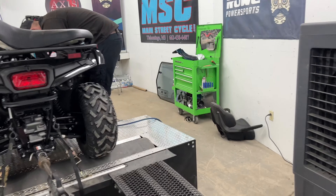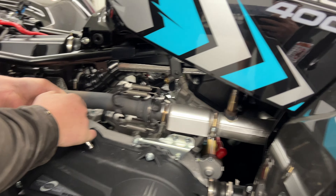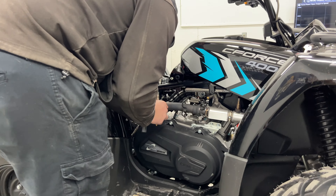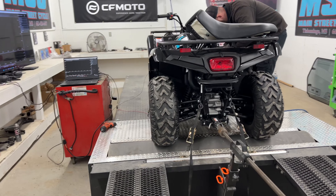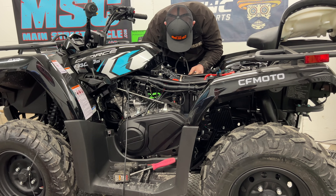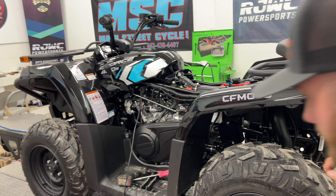We also have to tap into the exhaust to get the AFR reading so we can hook up our O2 sensor, and we have to leave that one in there to hook up our own — and then that gets us our AFR reading as well. So we've got our dyno set up and ready to go for the weight of the C-Force 400 and a rider. We'll be ready to put some heat in this engine, get our baseline runs, and then we will start working on the tune throughout the day and the coming days until we get this thing perfected for you.